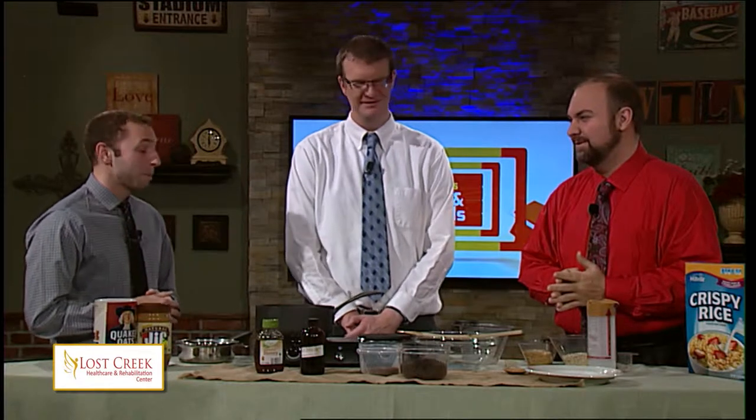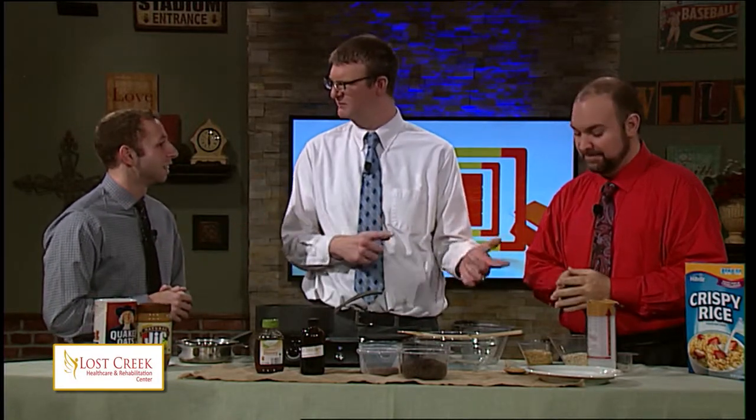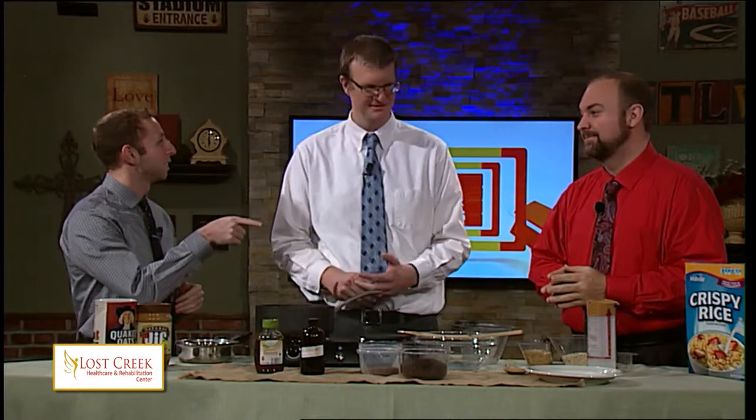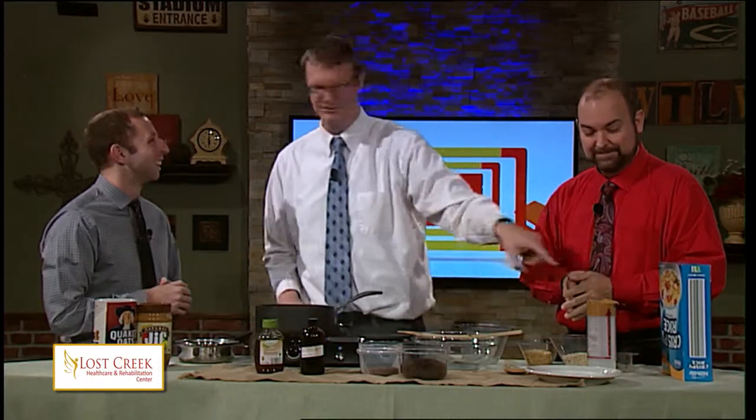Wait, you didn't have cookies for breakfast? Apparently — no-bake too. Let's get to work. I've spotted a problem: we don't have Rice Krispies, we have crispy rice. What are we going to do? Well, it's the same thing — Rice Krispies is the cereal, so we're good to go.